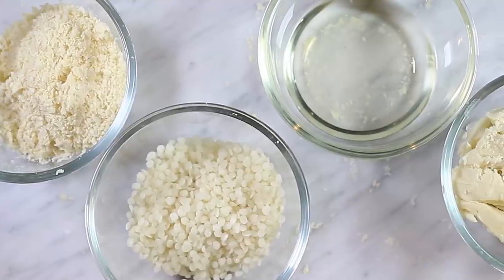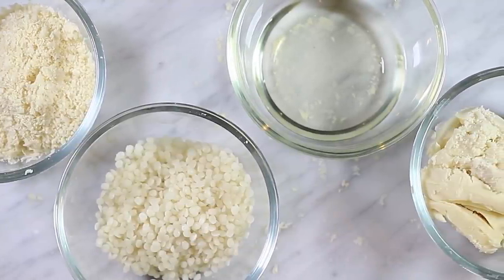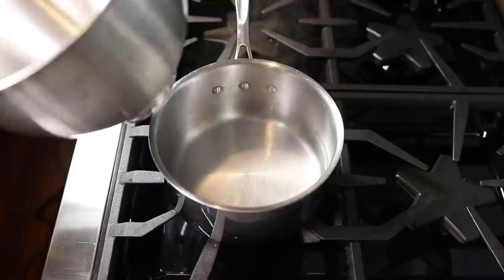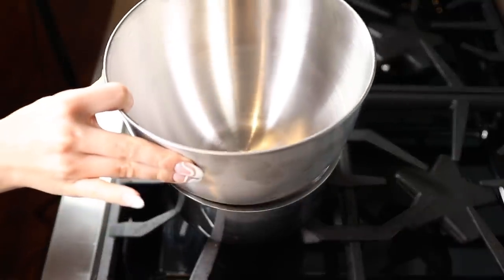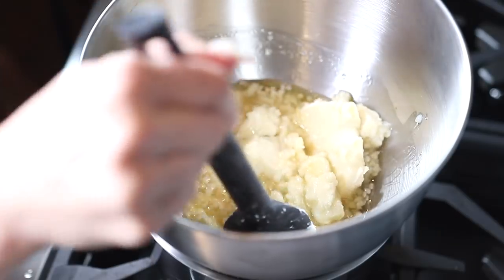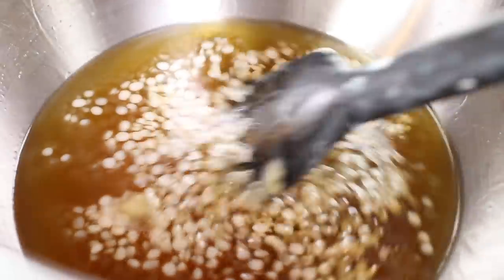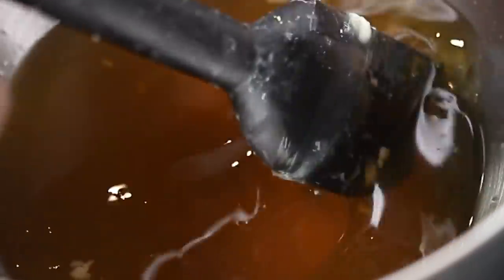Once you have all of your ingredients prepped and ready to go, you're then going to do what's called the double boil method. The double boil method is a gentler way to heat things up on the stove. In this case, it's going to melt the shea butter, the cocoa butter, and the wax pellets together, but it's not going to get them too hot. This is really important because if they get too hot, they're going to start to lose their benefits. So you don't want to apply them onto direct heat.